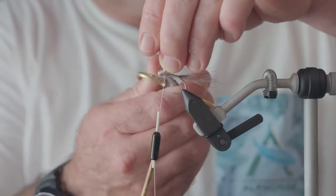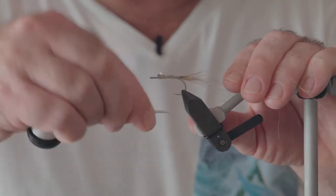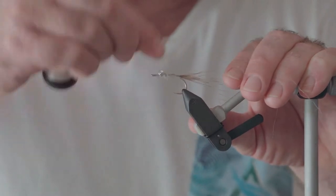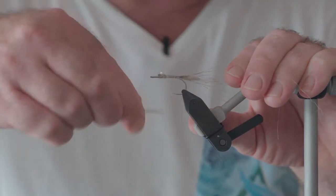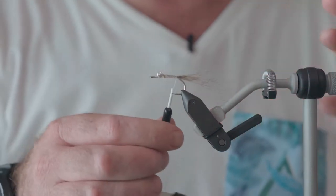We'll wrap our body, then cut off and wrap it back — it doesn't need to be too neat, as most of this will be covered. Work our way back to our original tie-in point.